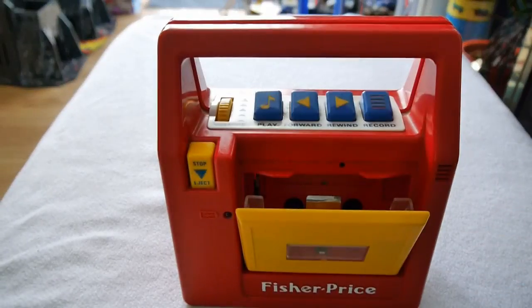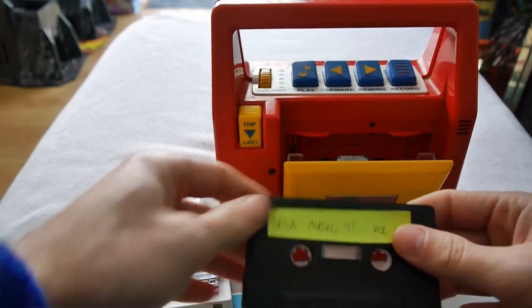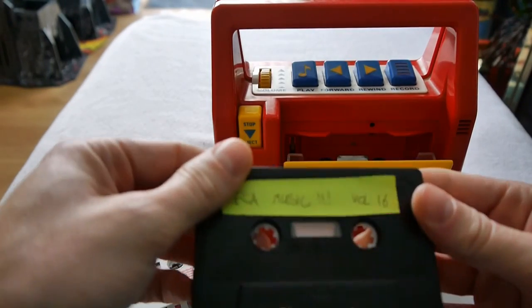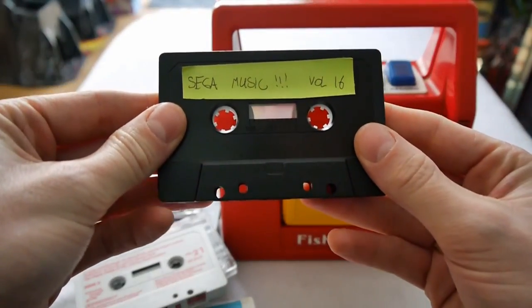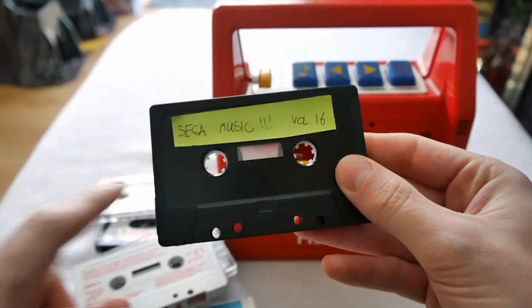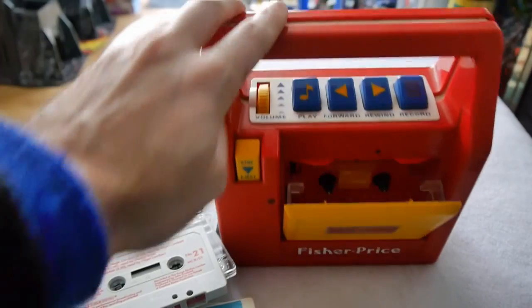So we eject the tape deck and I have a selection of various tapes I've dug out of my boxes. Let's go for Sega Music Volume 16 — with three exclamation marks, it must be very very exciting.